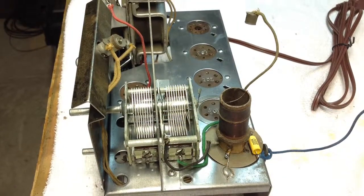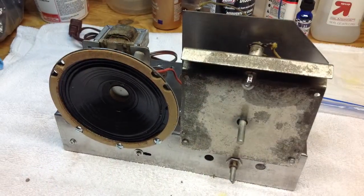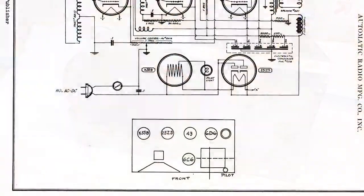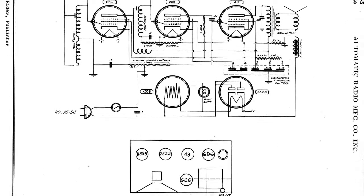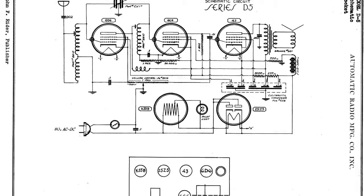A quick look at the tuning condenser after being mounted back in the radio. The dial plate cover and the speaker are reattached and mounted. Here's a quick look at the schematic that I used — this is the closest schematic I could find that matched the radio. You'll notice it says Automatic Radio.